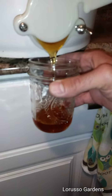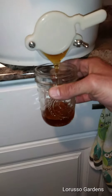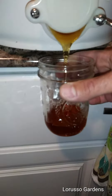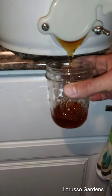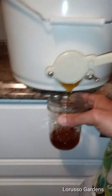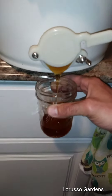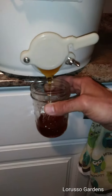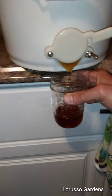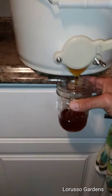Not sure how many jars I'll get from this — it was about just about two medium frames worth of honey I put in there. It's gonna be difficult recording and doing this with one hand, but I'll pause it and show you once it's full. I'm not gonna show every jar I fill — I just wanted to give you an idea how easy it is to make some honey.